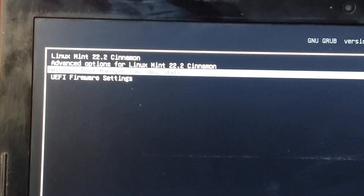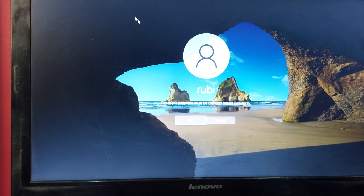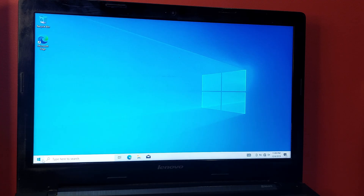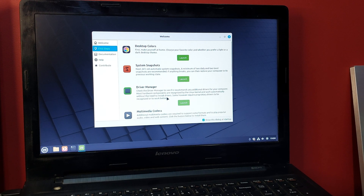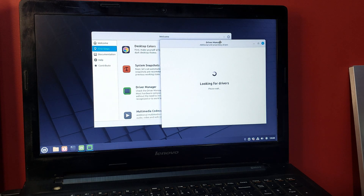In the GRUB boot menu you can see both Windows and Linux listed. If you want to launch Windows, select it and the laptop will boot into Windows. You've now successfully dual booted Linux Mint and Windows 10. Booting into Linux Mint, go to the driver manager and install any drivers or codecs you need. That's how you dual boot Linux Mint and Windows 10 — let me know if you have any problems in the comments.